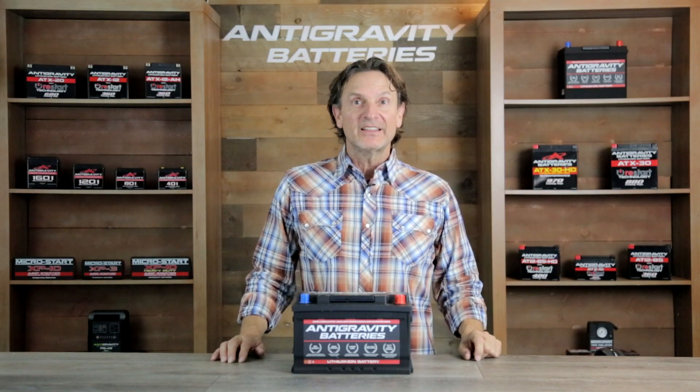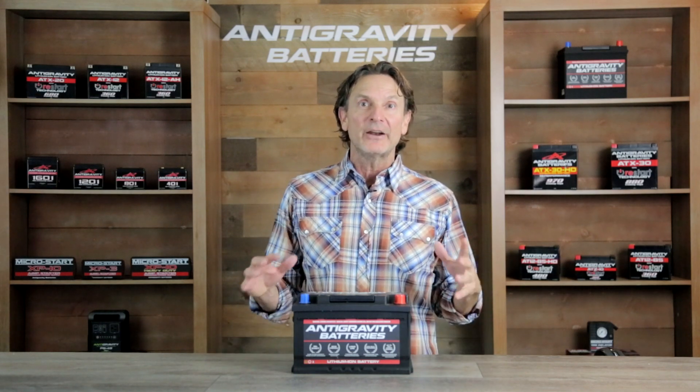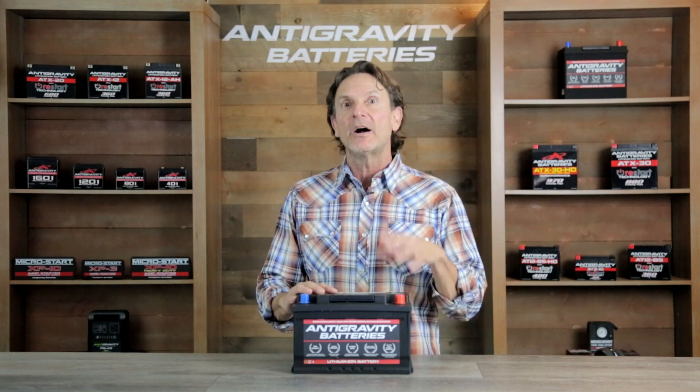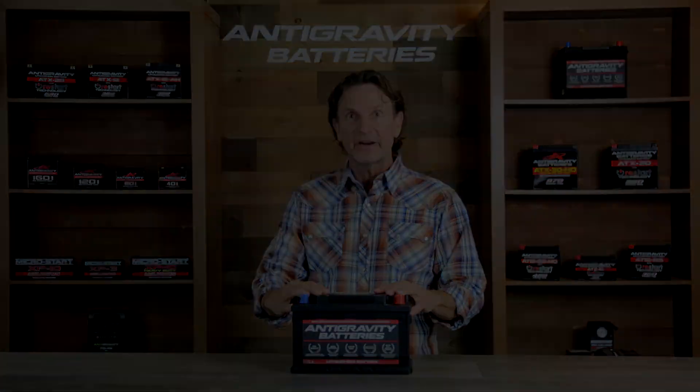First, bear with me on the length of the video. Our objective at Anti-Gravity Batteries is not only to tell you about our products, but also to educate you on lithium technology in general as it relates to our products.